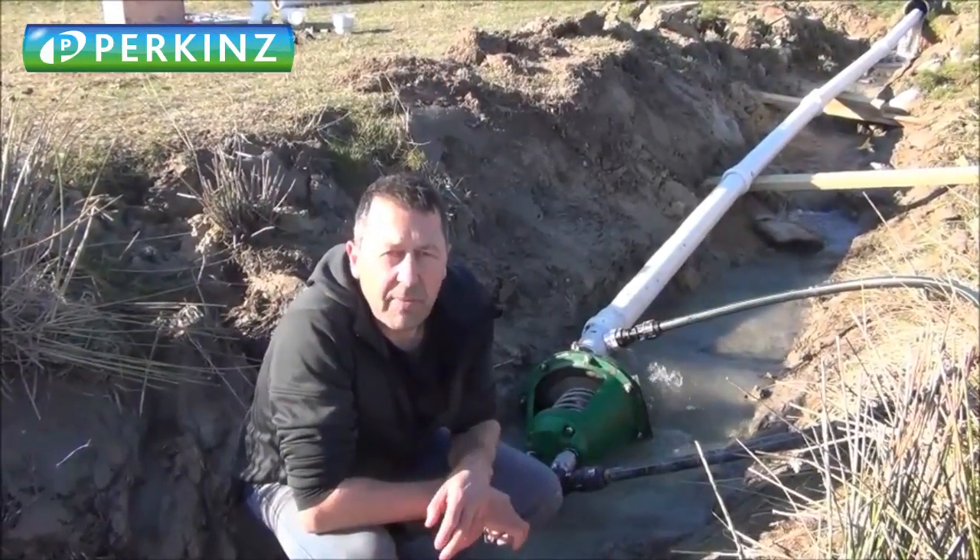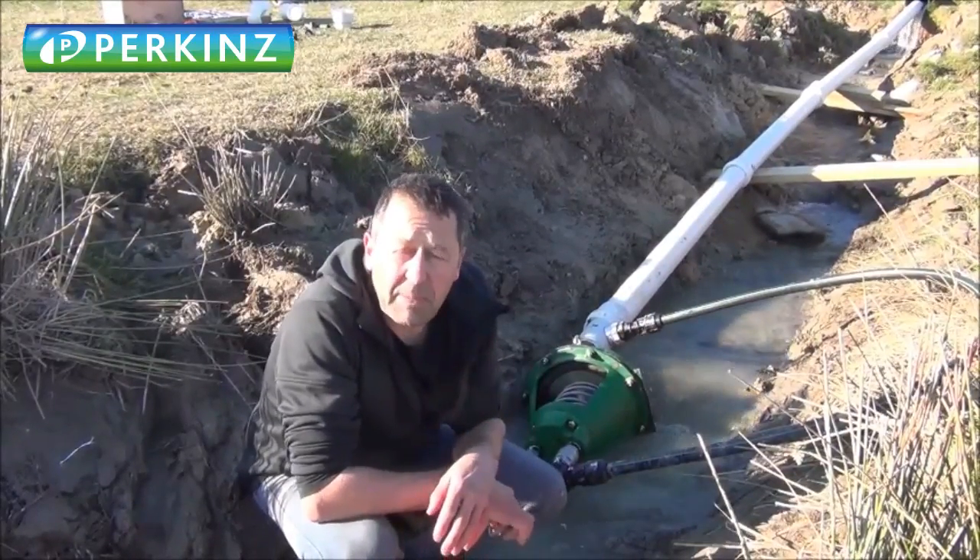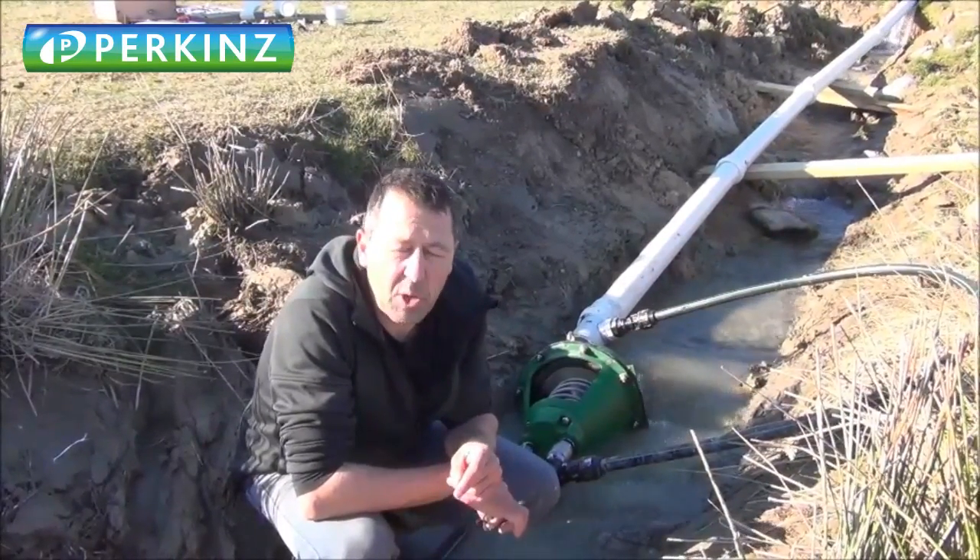G'day guys, it's Wayne here from Perkins Remote Water Solution. Just up here in Ranfirlie, it's a ripper spring day, sun shining, it's beautiful.